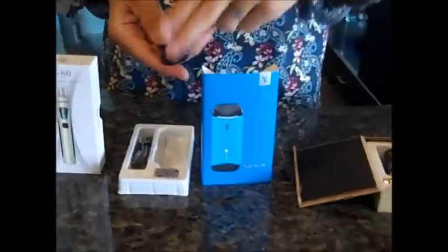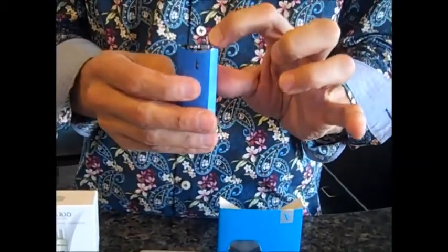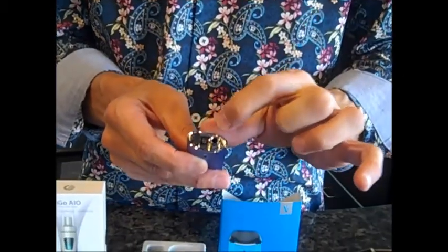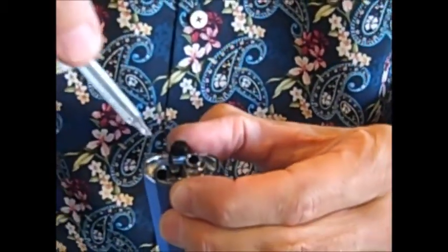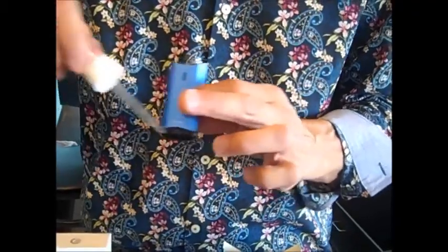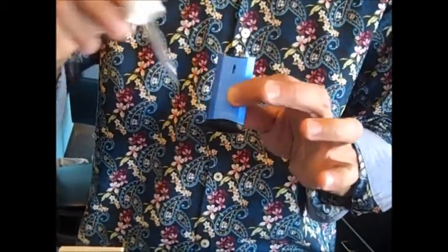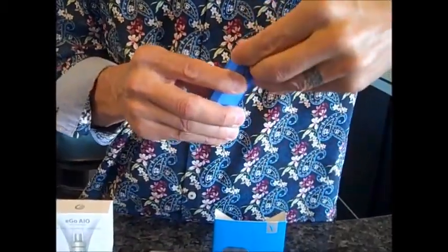Now let's talk about the Nexus, made by Vaporesso. It also comes with two coils and the top pulls off nice and easy — the little mouthpiece comes right off, exposing the coil, very similar to the Breeze. The difference is that you don't fill it there. This little black plug next to the coil — you just pull it open and this is where you fill the Nexus, right in there. The tank only takes two and a half milliliters, meaning two eyedroppers and a half. Once the tank is full, take the little plug and pop it back in. It's just a little rubber plug you push in and it's ready to go. Put your mouthpiece back on — same priming mechanism.